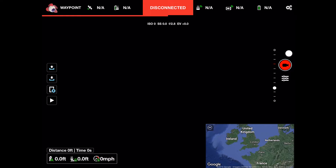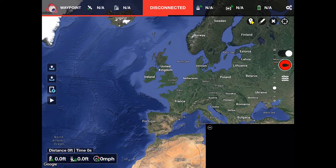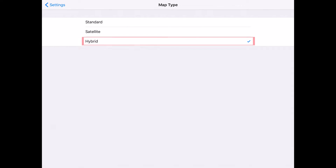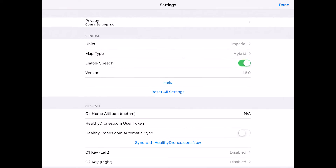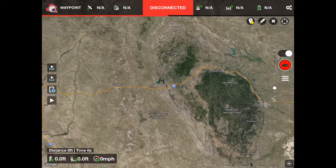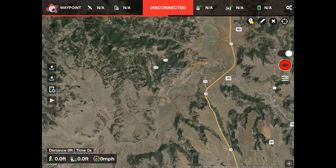Also, be sure to check the maximum height of the local trees that you'll need to clear in order to get to your subject, should that be required. After I launch the Litchi app, I go full screen map display and hide the camera window down in the lower right. Ensure that you have hybrid map type set in the settings if you're looking for a specific address. I know that the tower is in the northeast corner of Wyoming, so I zoom in there.